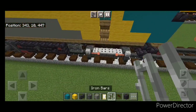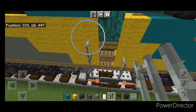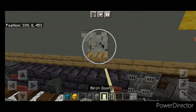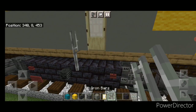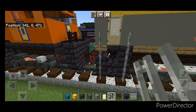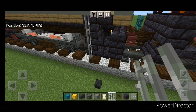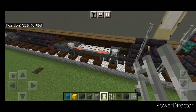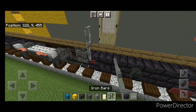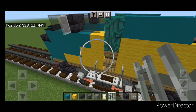Come down by this door — under these stairs put a fence gate, then a column of four iron bars on either side of this door. Come where the stair is in the fuel tank, knock out those two blocks and put a door with two iron bars on either side. Repeat at the back door with four iron bars on either side, then do the same on the opposite side — four iron bars on each side of the door, knock out two blocks for a door, two iron bars on each side, and a fence gate below the stairs.